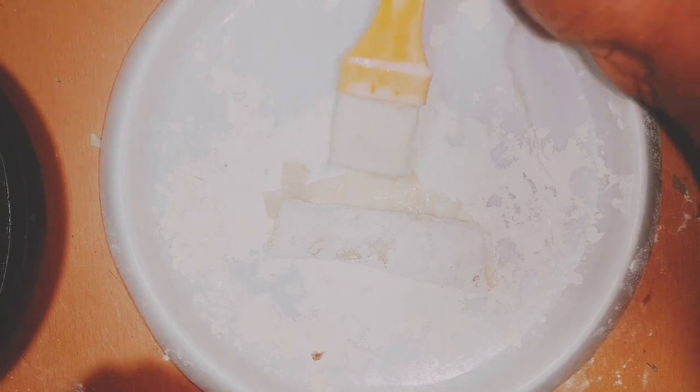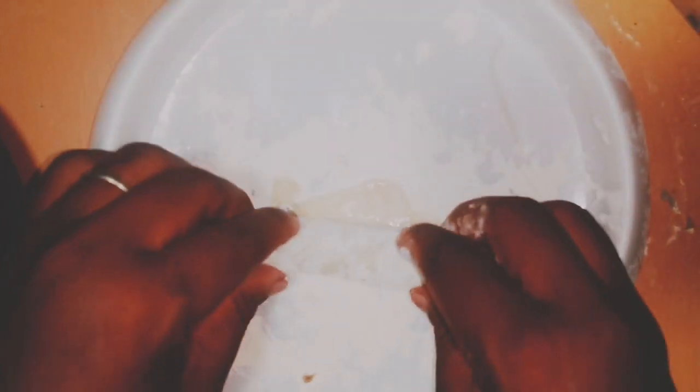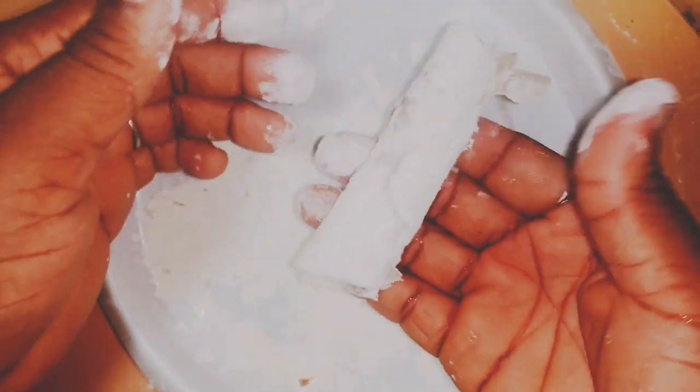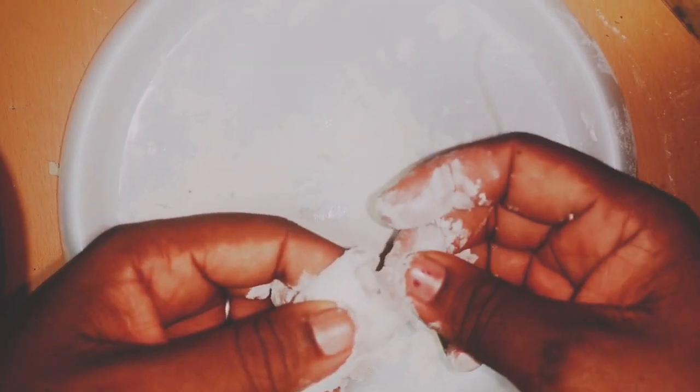What I do in the kitchen when making wrappers is give myself some dance — I play music because I'll be standing a lot, so I use the opportunity to do some exercises. These are my spring roll wraps doing beautifully well.